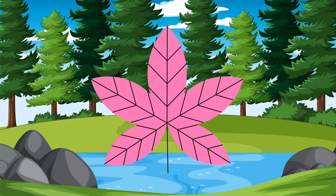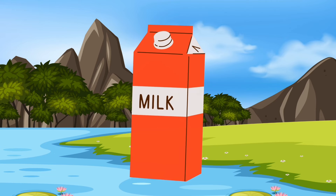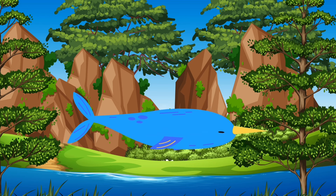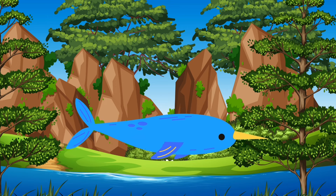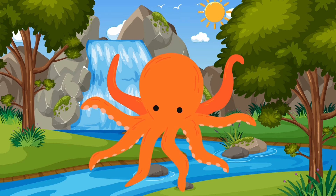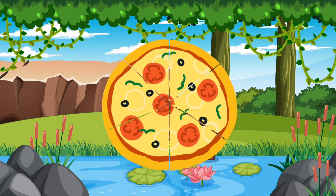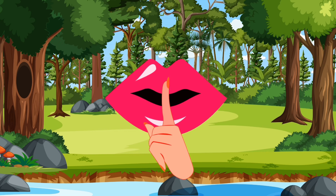L for leaf, L L L, leaf. M for milk, M M M, milk. N for narwhal, N N N, narwhal. O for octopus, O O O, octopus. P for pizza, P P P, pizza. Q for quiet, Q Q Q, quiet.